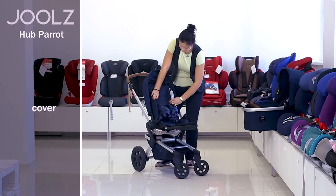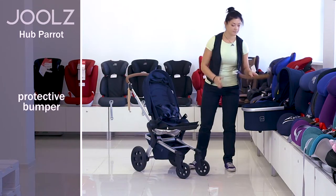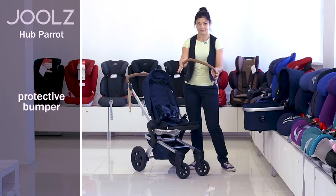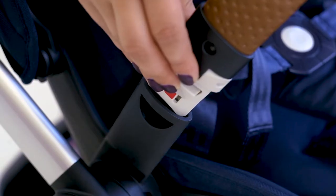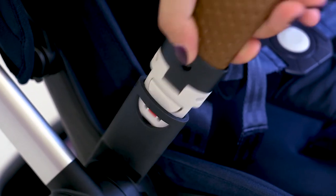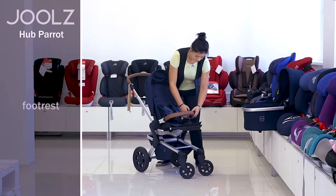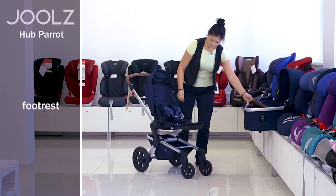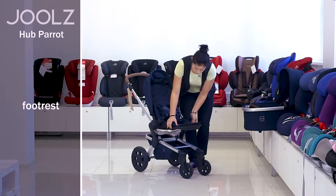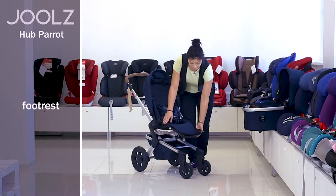The cover is quite soft and comfortable for seating. As for the bumper, the same bumper as in the cradle is here as well. You can take it away while seating the child by pressing the button on the bumper side. The footrest with the plastic base is adjustable in several positions. You can lift it up just with your hand and lower it with the help of the buttons on both sides of the footrest.